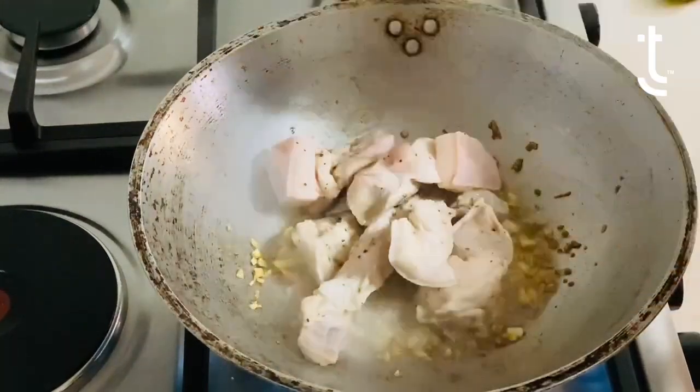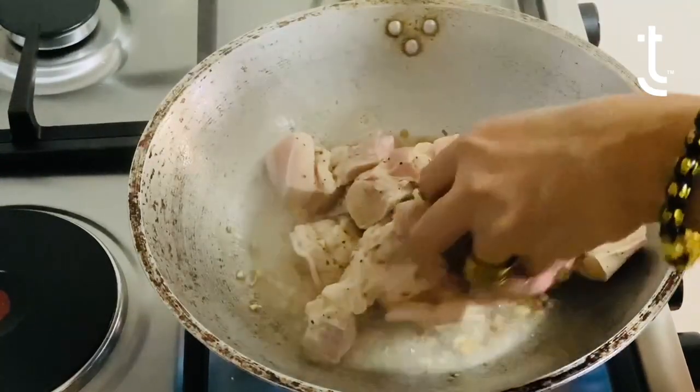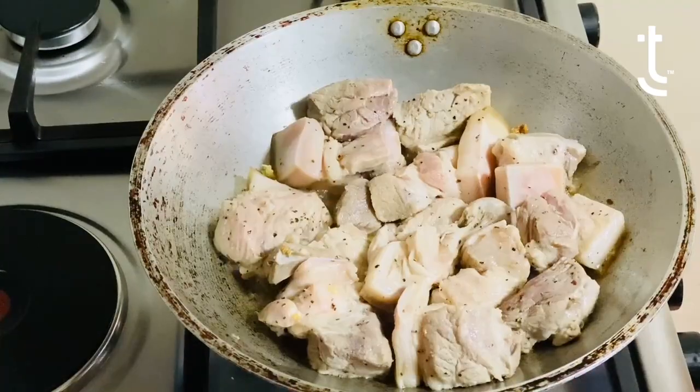The garlic is now golden brown. We're going to take the marinated meat and put it in. It's not advisable for you to basically sauté it and mix it. So you just let it simmer. It smells great.